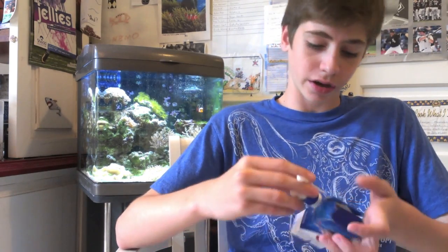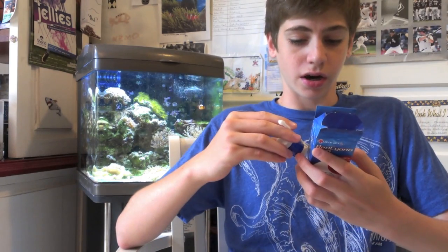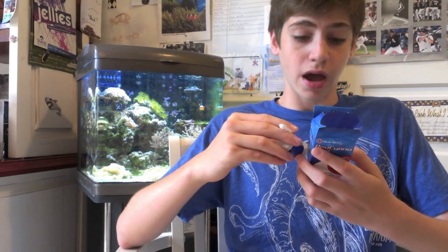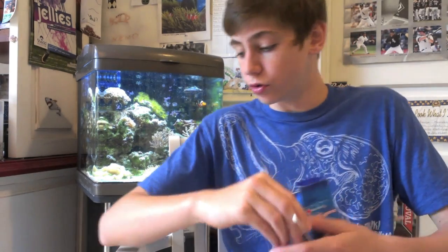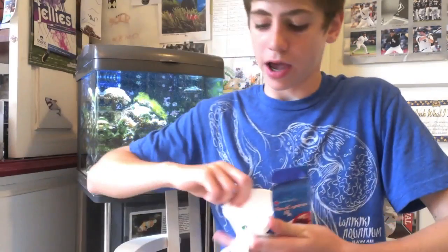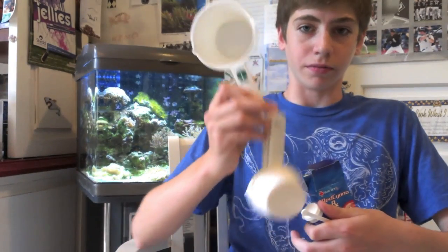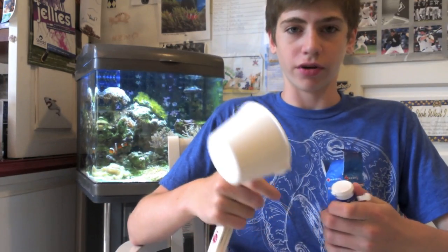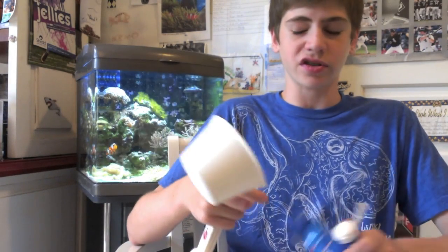Basically what you do is, depending on how many gallons are in your tank, you take out 25% of the water. Then you use a measuring cup and take out one cup of the water, and for every 20 to 30 gallons you add one scoop. That's what I use for my 30 and it works very, very well.